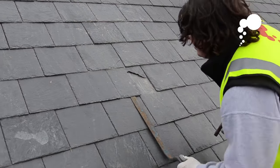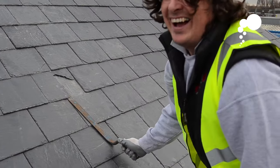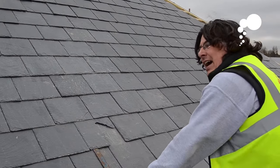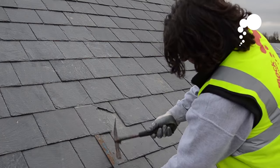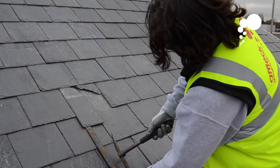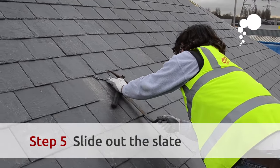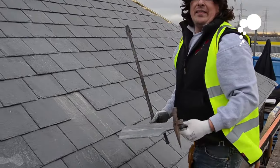Now we're going to do the next nail. These slates, because they're new, have been nailed in very firmly by our roofers — that's why I'm struggling. Eventually we're hooked onto the other nail. Now we need to release that one. As you can see, this is actually bringing the slate out at the same time. And there we have the slate out.